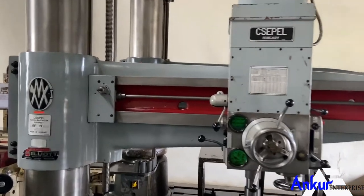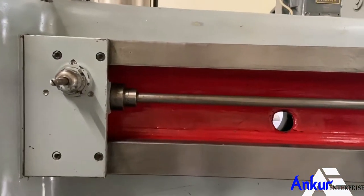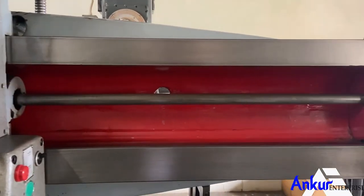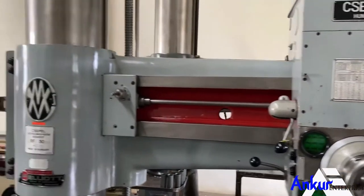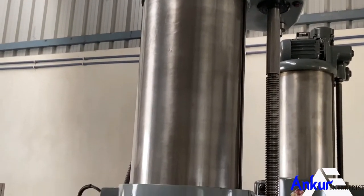You can see the condition of the slides through which the drill head slides from one end to another — it is completely scratchless. Here you can also see the column of the machine; it is also completely scratchless.